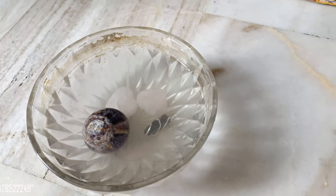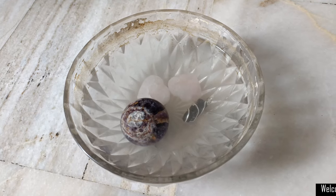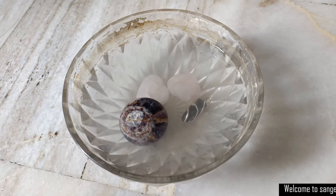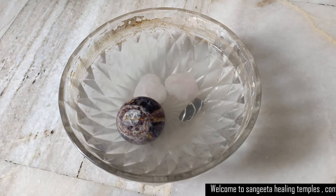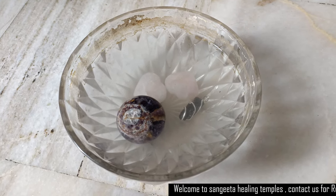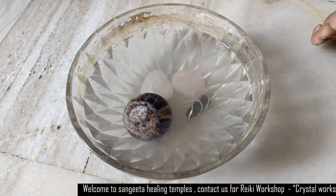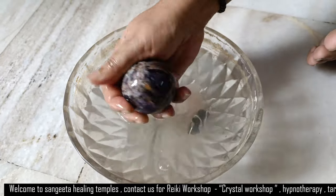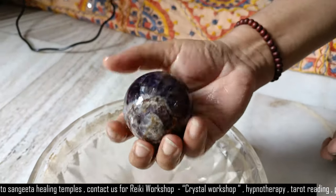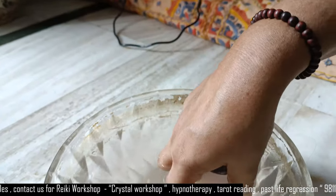You can also keep this bowl in moonlight, especially on a full moon night, so the crystals will absorb more positive energy. Keep them soaked overnight on a full moon night to both cleanse and charge them. In the morning, take them out and put them under running water.